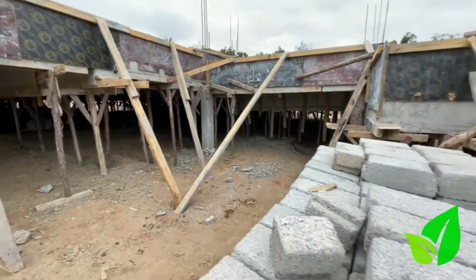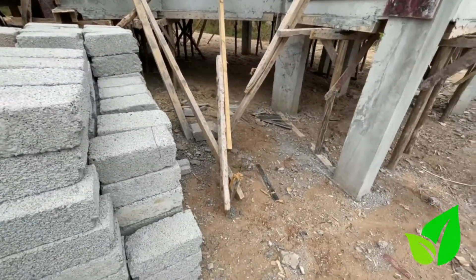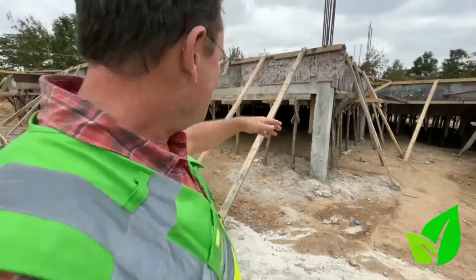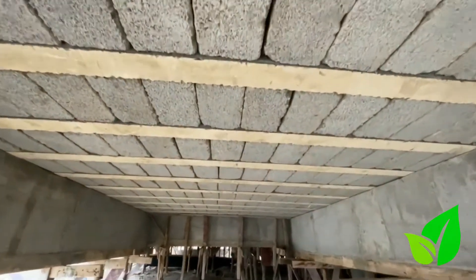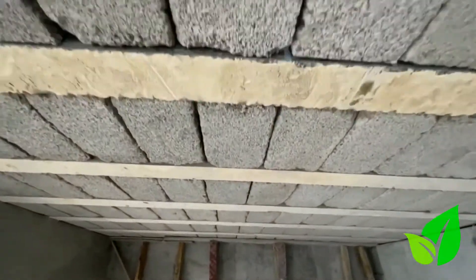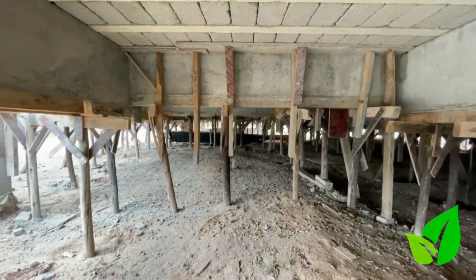Traditionally, if you use a traditional foundation he'd have to dig foundation trenches, put a wall, excavate all of the center, cut away all the dirt, backfill with a suitable material and then cast his slab. So by opting to use this system it's actually saved him a lot of time, plus the inconvenience of moving away the material — it's really helped him.